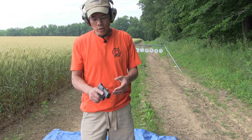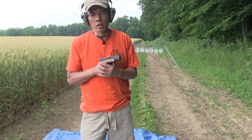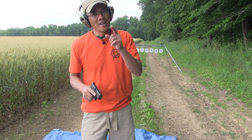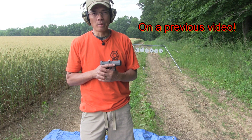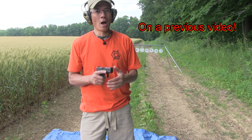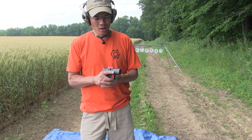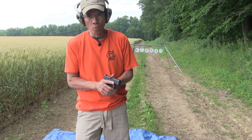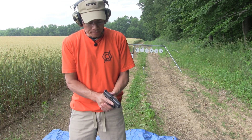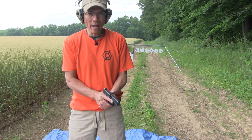You know, if you folks know me, you know I'm a student of the gun, student of hunting. I've been doing a lot of watching videos on YouTube, specifically Jerry Miculek — Jerry, I sincerely apologize, I totally screwed up your last name. Jerry Miculek and a host of other folks. The big thing they talk about is controlling your weapon.